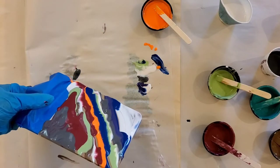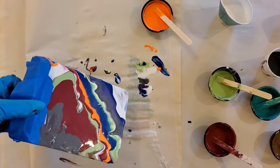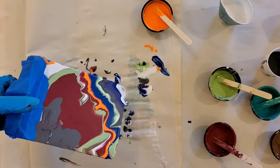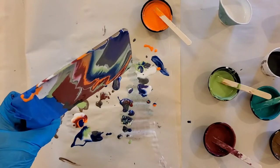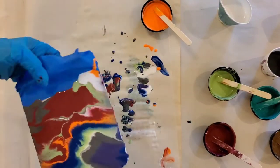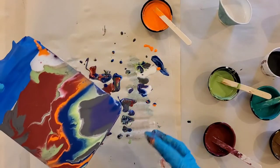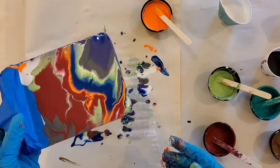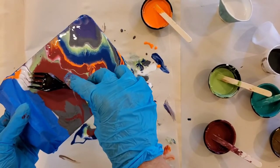I just move it around my canvas. And with this one I'm going to take my fork through it.